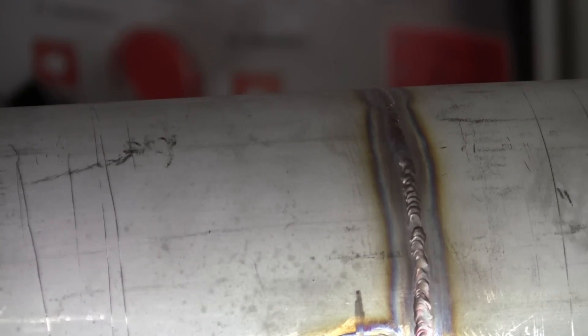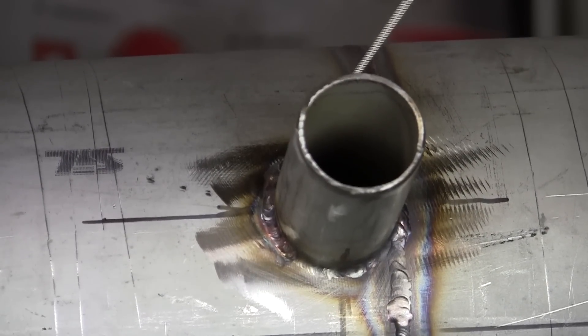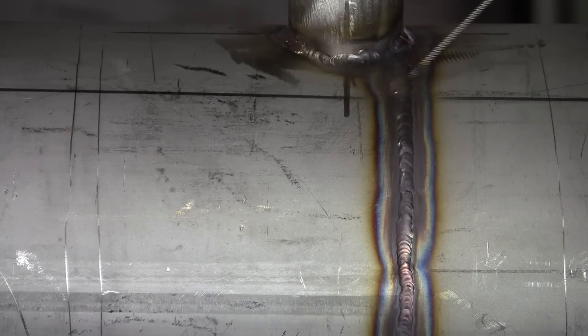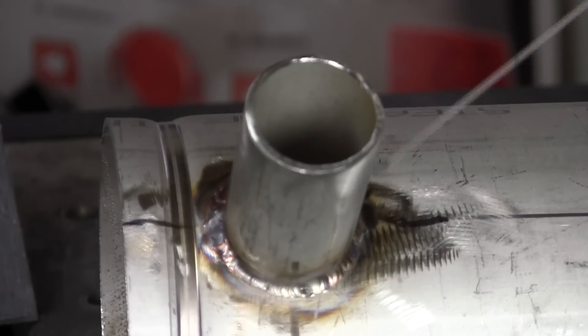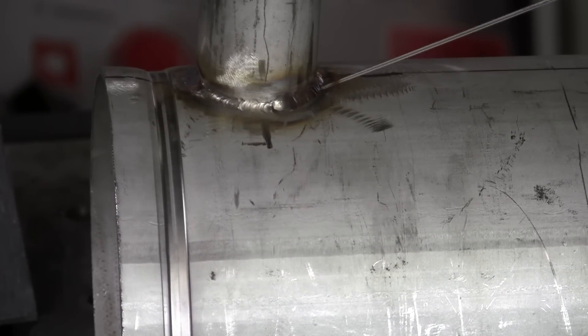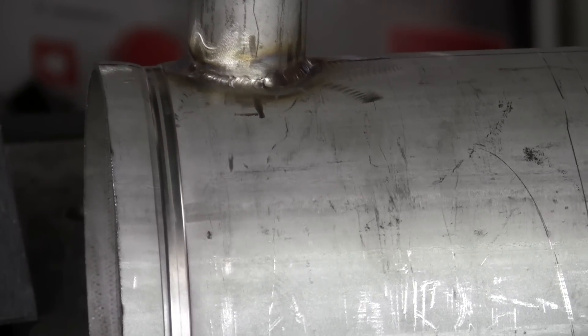We've got it welded up now. You can see the color is good — it's still a little warm. Nice and even across here, around the port, all nice and even. Then I'll take a little wire brush and clean that all up — get all that color off each side of the weld. You want that blue and gold color. You don't want any dark black — that's when there's too much heat. Clean it up nice like that.